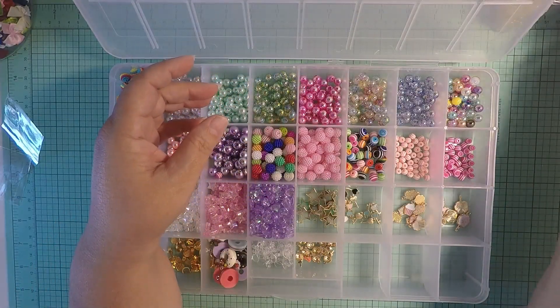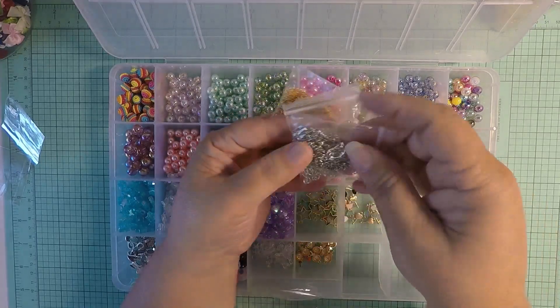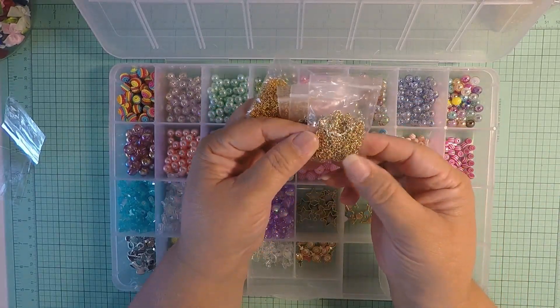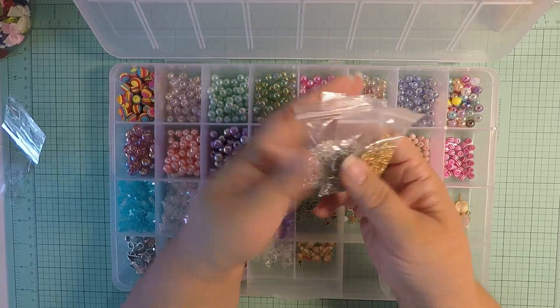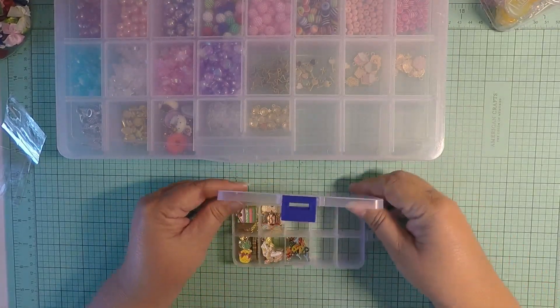I picked up gold chain, silver chain, what I think is called antique silver, and antique gold. They're shown on a spool but they came in baggies, which is still fine. I picked those up and put them in my little container.